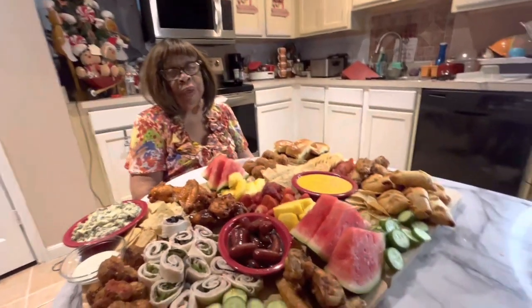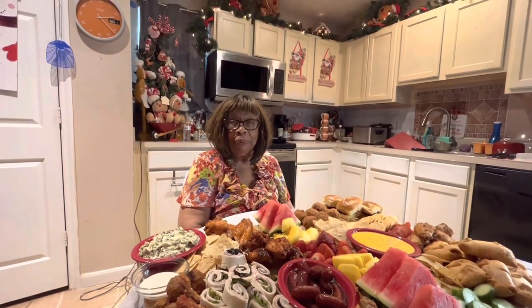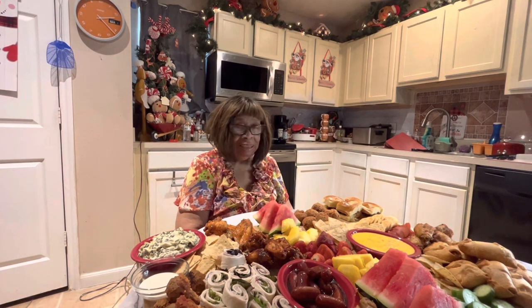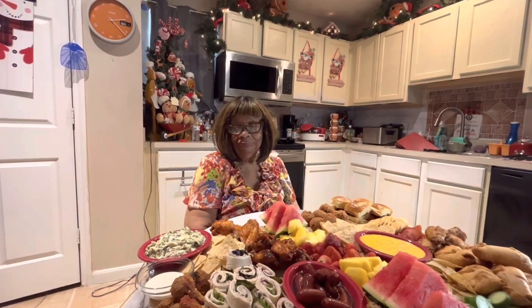I'm getting ready to close down now. I hope you all have a very happy New Year's Eve with all of this charcuterie board. Anybody want to have a party, you can do it New Year's Day too — either one. It's very easy to make and it was fast.